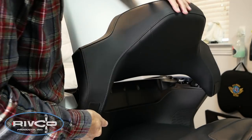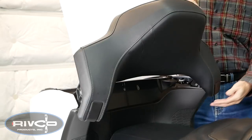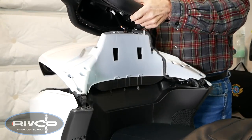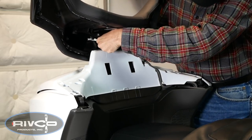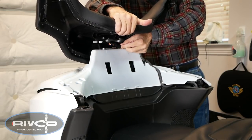With those two screws removed, you can now pop out those armrest pads. Start at the bottom edge and pull forward and they'll release. Then you can lift off the entire backrest pad. Now there's an electrical connector at the top, and the easiest way to remove this is to simply slide the entire connector off of the plastic stay.